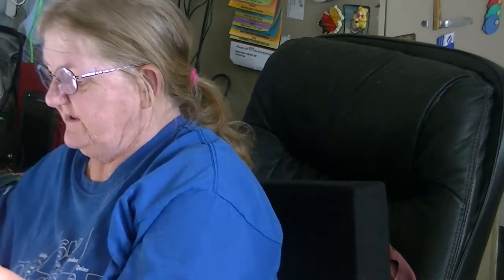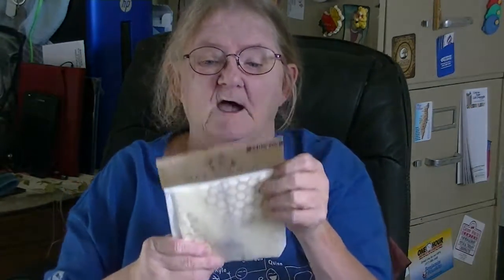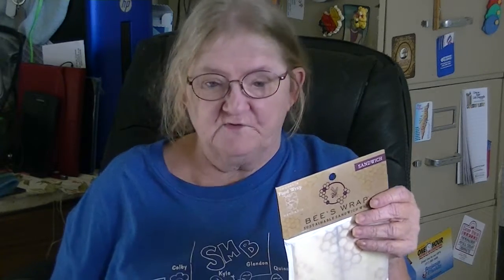Then these are the beeswax sustainable sandwich wraps. It says wrap your sandwich for lunch on the go — build your sandwich, wrap it, tie it, and use it as a placemat. That's pretty cool. I don't want to open them yet because I'll probably use them this weekend. It says one wrap is 13 by 13 inches. I got two of these.